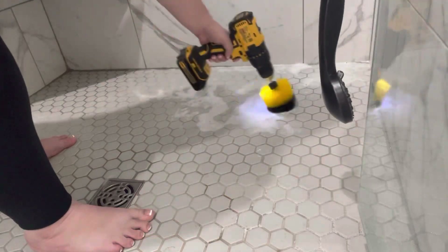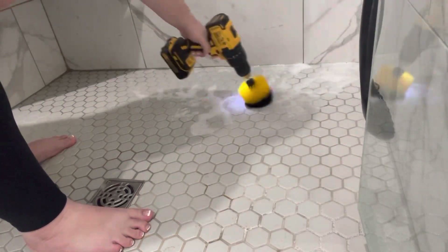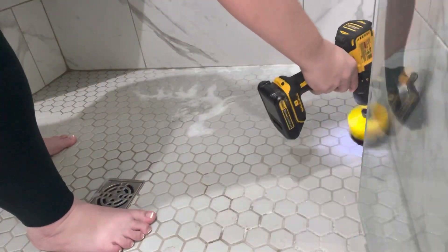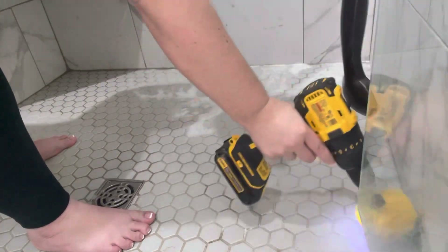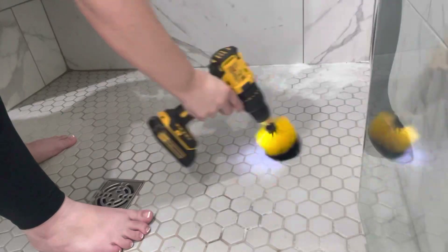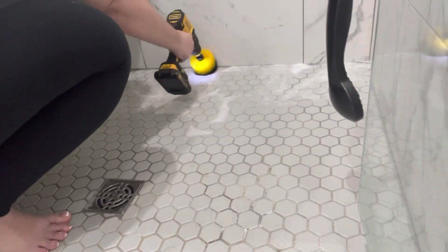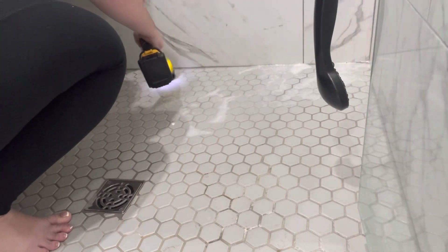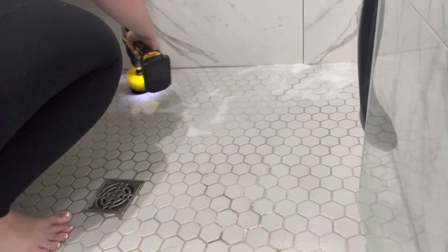I have not deep cleaned our shower like this since we moved in. It does get cleaned, but not like this — to really get in the grout lines and on the tile. So I would love to know, you can leave it below in the comments: how often do you clean your shower and do you do deep cleans like this? Every time you clean your shower? I definitely need to do it more often, especially once I really started cleaning it and could see just how bad those grout lines were.